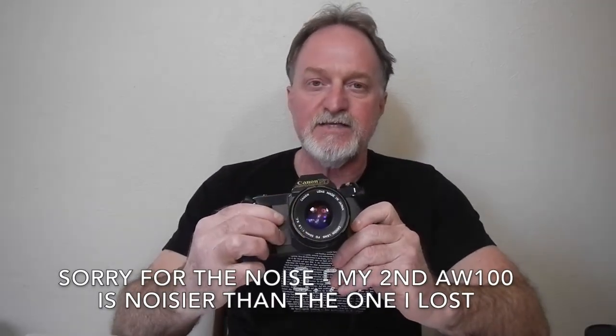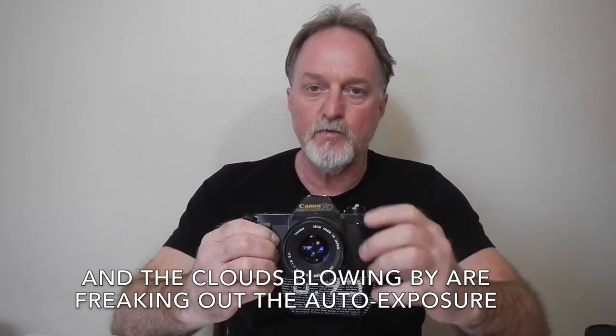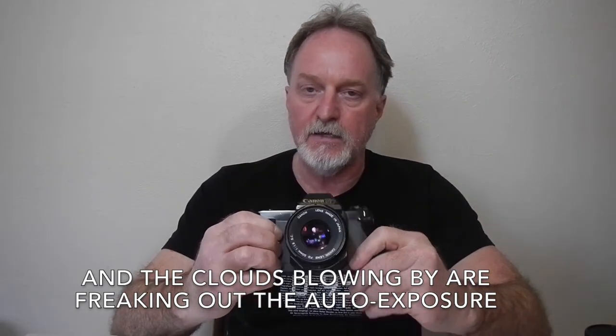Hello everybody, our next camera is the Canon T50. It was made from 1983 to 1989, and it was the first in the T series.